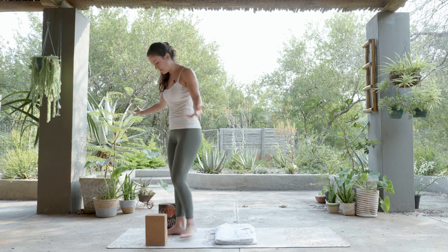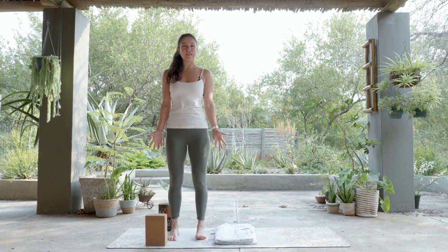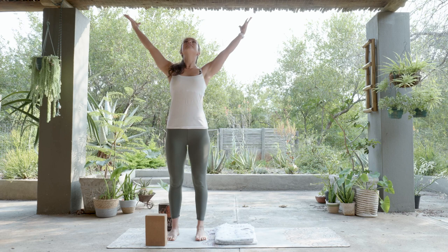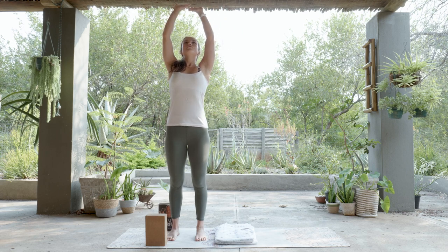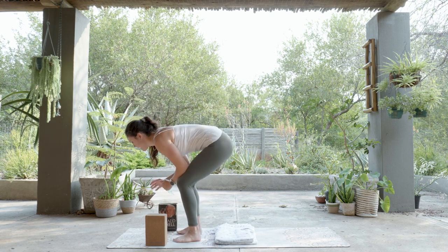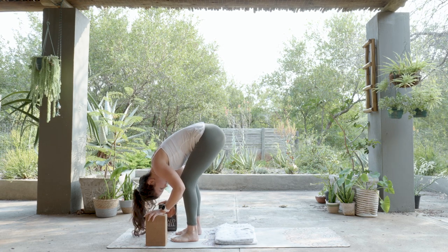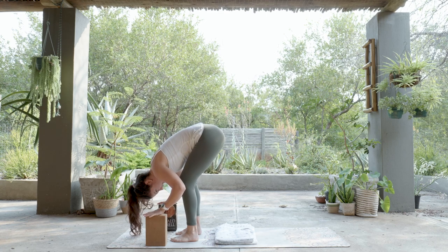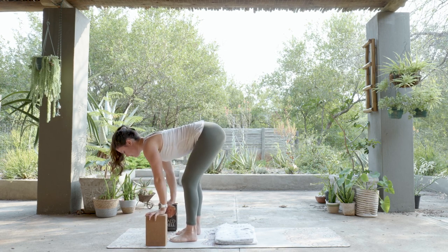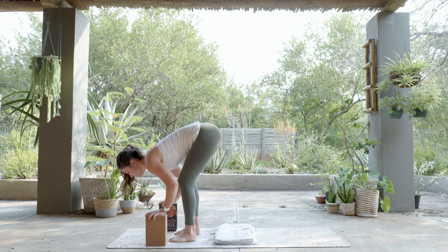We start in our Mountain shape again — just get comfortable and explore. Then gather the hands up to High Mountain. We drop the hands down for a Forward Fold — either elbows on knees, or hands on blocks. Take a moment to explore, then fold the spine up halfway — Halfway Lift — and then fold the spine forward again into Forward Fold.